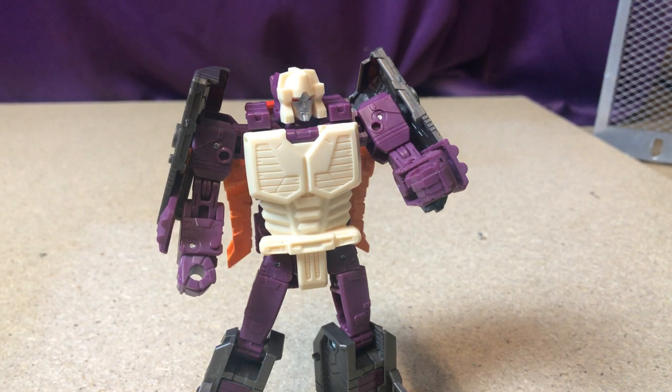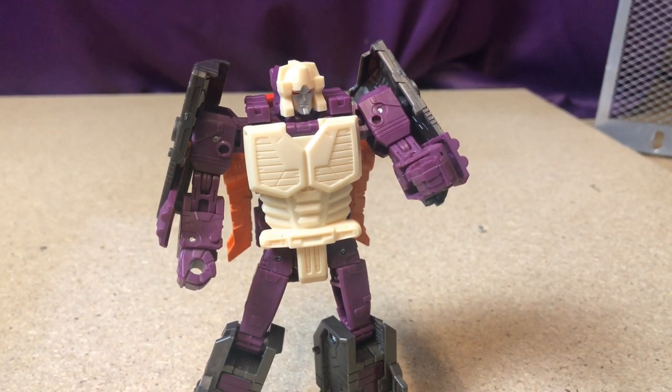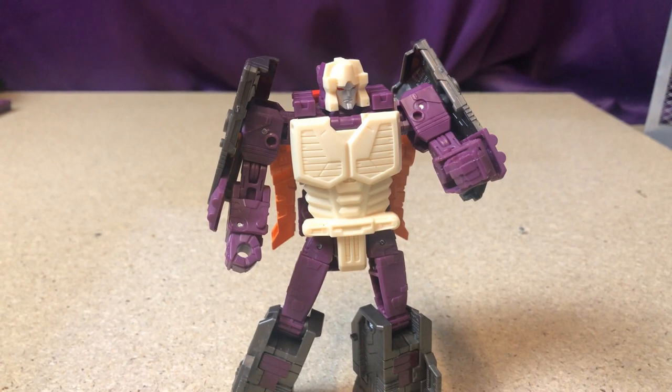So let's have a look at Zarach, or Scorponok depending on what you call him. He's a Deluxe size figure who transforms into the head, which I'll show in a bit. He's a nice looking figure, a pretty good rendition of Zarach, but he is pretty much the kibble master, which impacts his poseability.